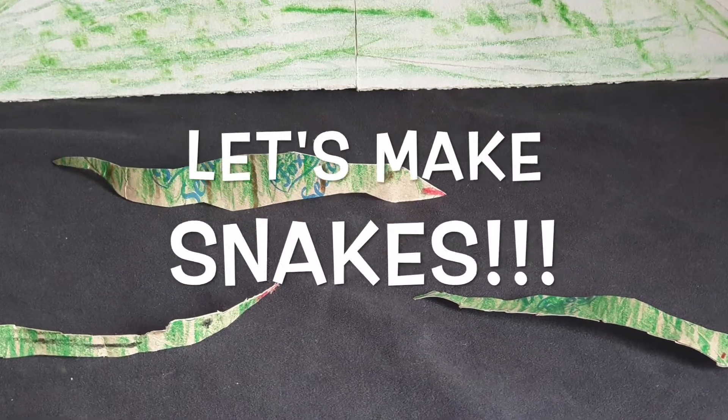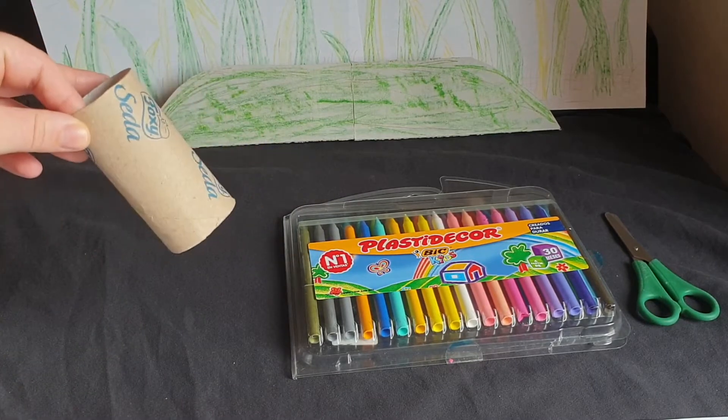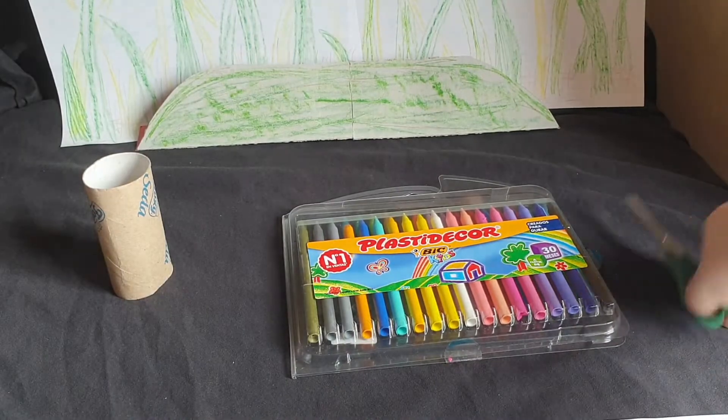Let's make snakes today! You will need a toilet paper roll, crayons or markers, and scissors.